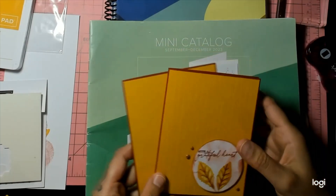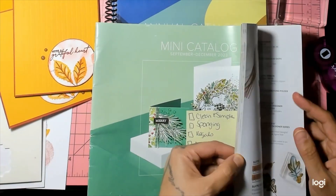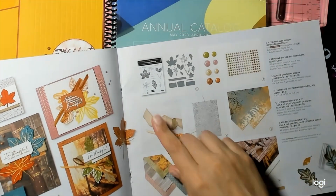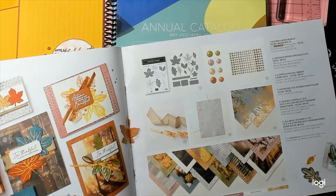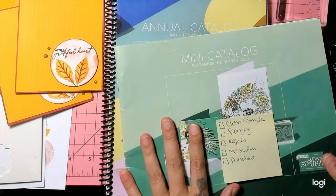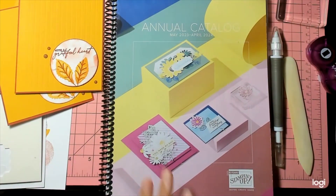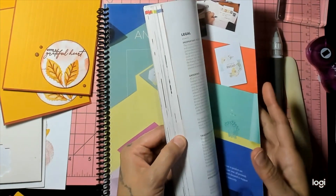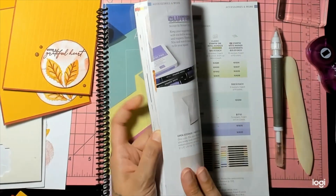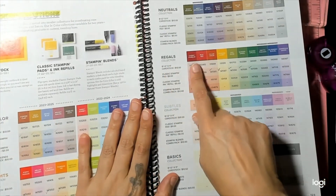The stamp set we're going to use is on page 42 of the mini catalog, September through December. This is the All About Autumn suite collection. We're going to use this stamp set and the gems. From what I heard, this is going to continue on — it's either going to be in the online exclusives or the next catalog.